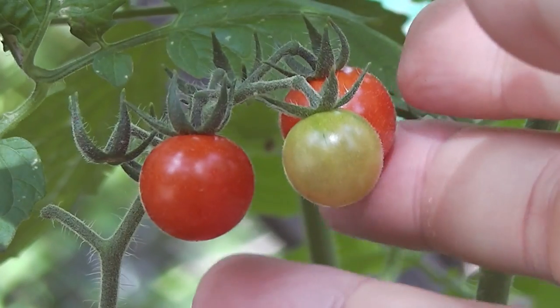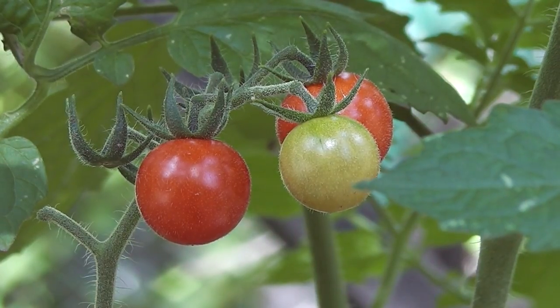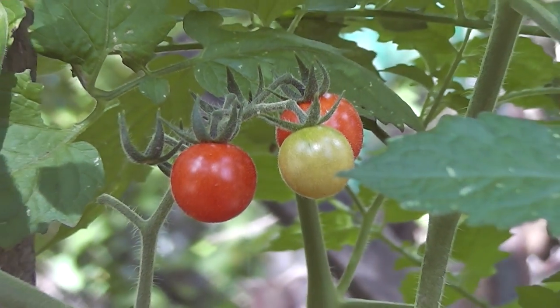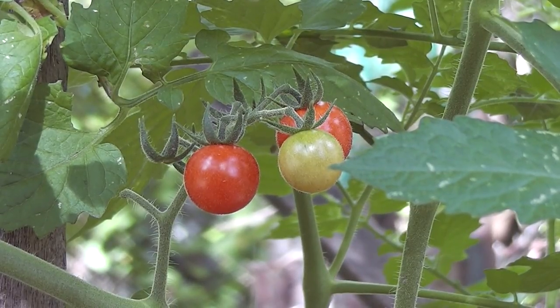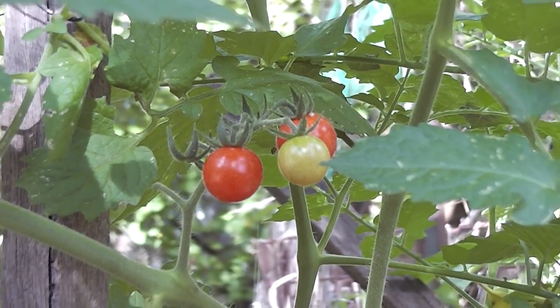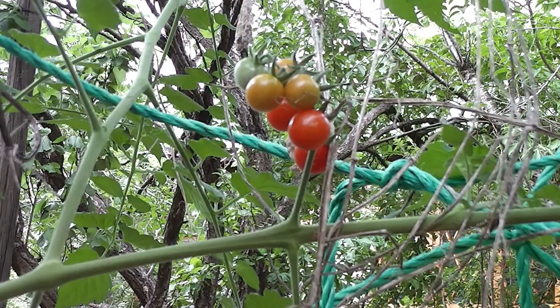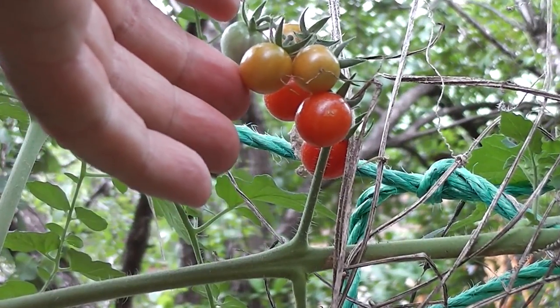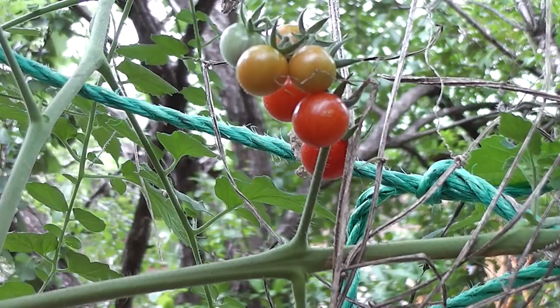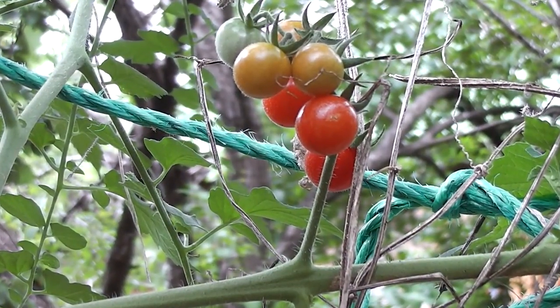We're going to have to pick lots of tomatoes this afternoon, otherwise the birds will eat them. Some birds eat tomatoes — not all. I don't think parrots really like tomatoes, but they'll try them if there's nothing else going. It is fun growing a few tomatoes. I think next winter I might grow some upstairs indoors because it's warm enough and light enough up there — I'll use it as a greenhouse.